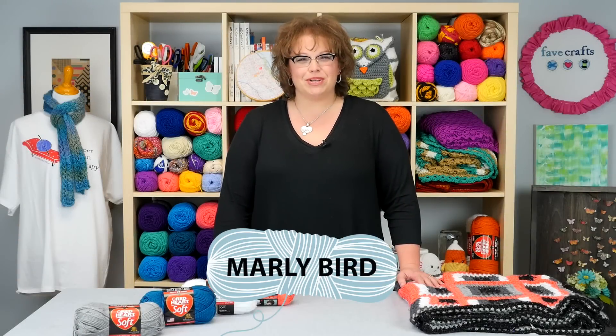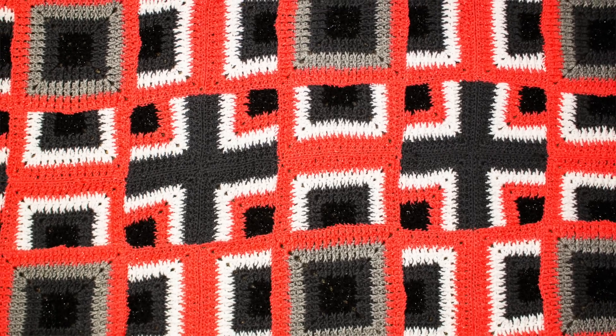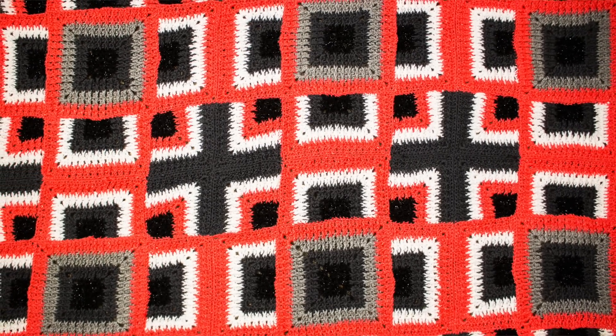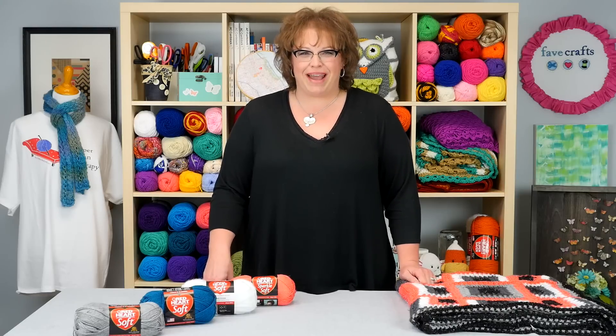Hi, I'm Marlee Bird, proud spokesperson for Red Heart Yarns. We're going to learn how to make the Dynamic Squares Throw in this four-part video series. This is a free pattern, and you can find the link in the video description. This throw uses geometric patterns to add a modern twist to a generic square throw. Let's have some fun and make this great pattern together.